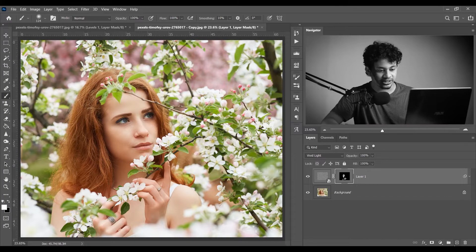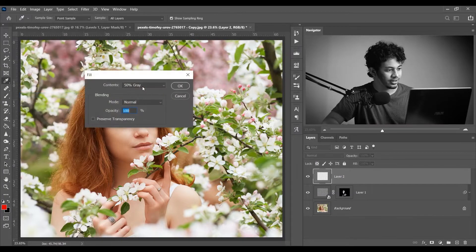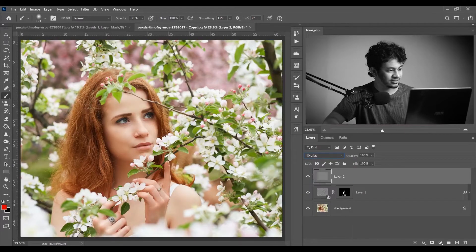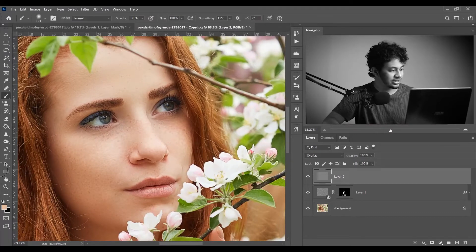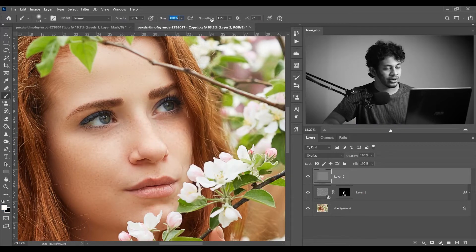Now I want to apply a dodge and burn effect. Create a new layer, go to Edit, select Fill, and choose 50% gray, mode Normal, opacity 100%. Press OK and change the blending mode to Overlay. Now let's zoom in and pick the brush tool. For dodging, select white color with flow around 2%.